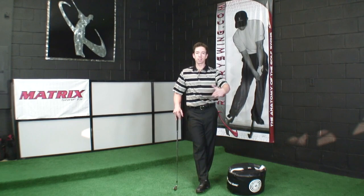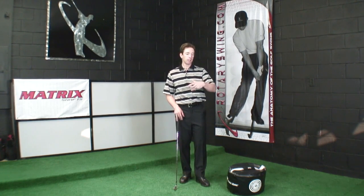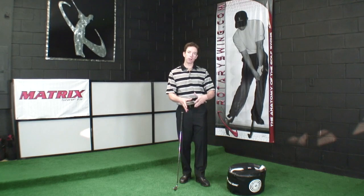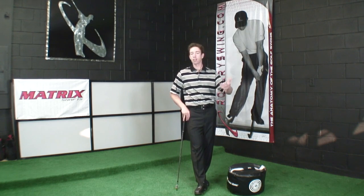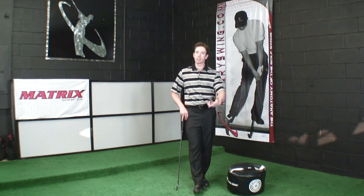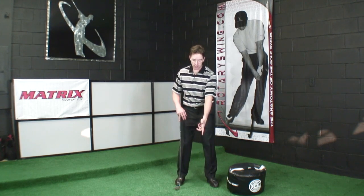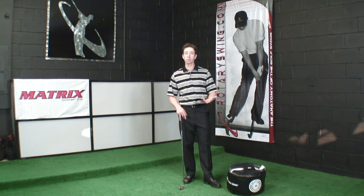At impact, those positions change because we don't want impact and address to be the same — we're trying to generate power, stability, and control at impact. If you've looked at videos on Tiger Woods' dynamics, you'll see that his positions at address and at impact are very, very different. And that's how they should be — that's just the way the dynamics of the golf swing work.